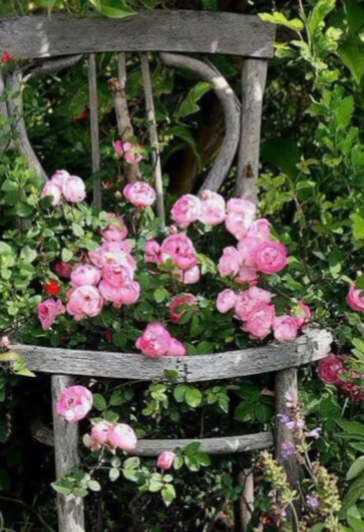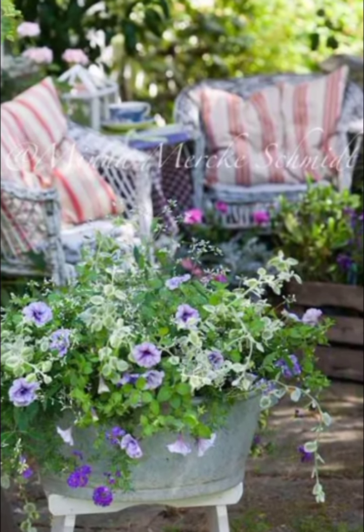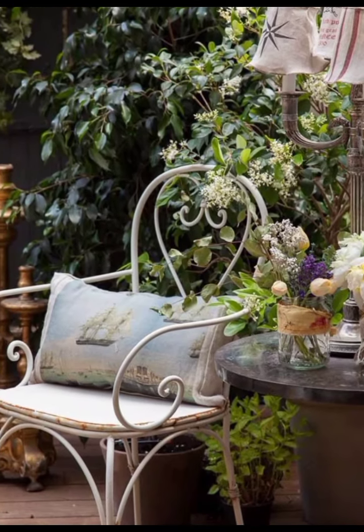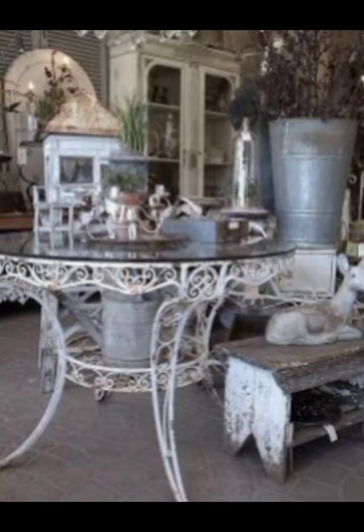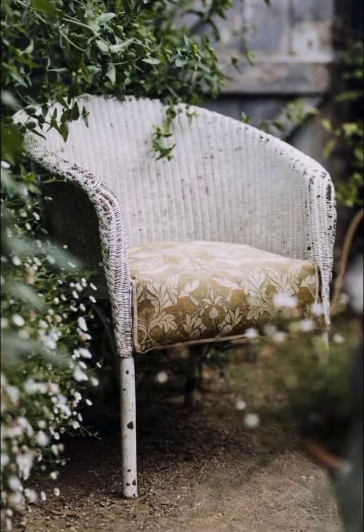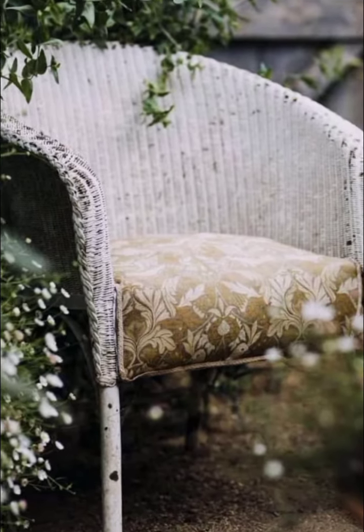Overhead, the pergola is wrapped with fairy lights and climbing vines. The soft glow of the lights creates a magical ambiance as the sun sets. The pergola itself, made from reclaimed wood, adds a rustic touch to the garden. It's a perfect spot for evening gatherings or a romantic dinner under the stars.